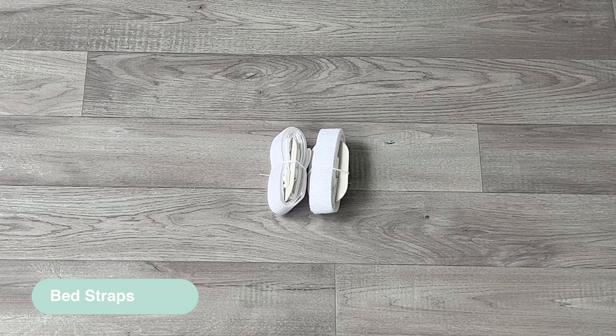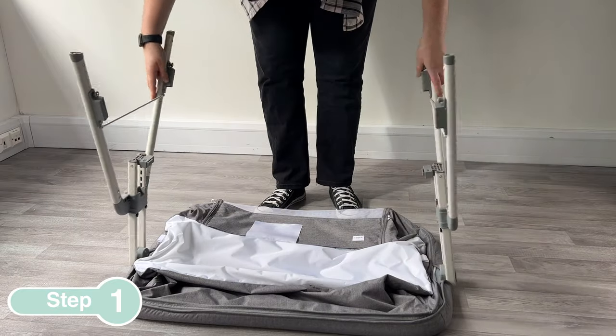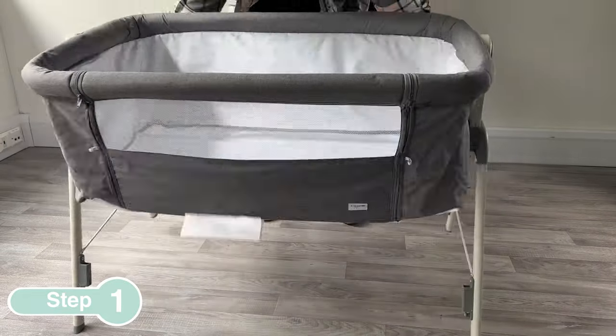To start, unfold the legs of the crib before turning it over to stand upright.